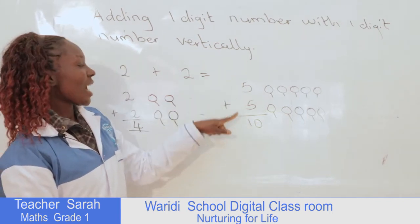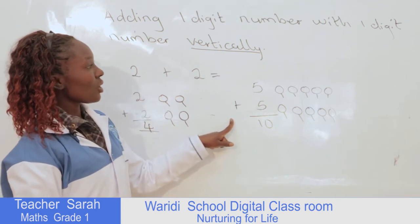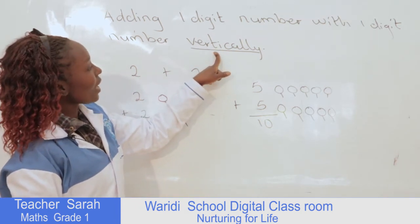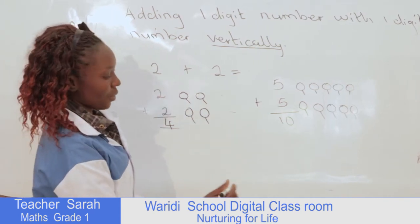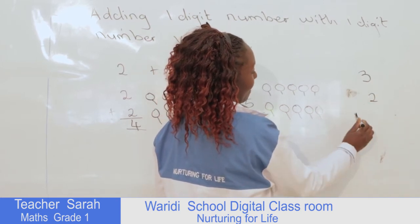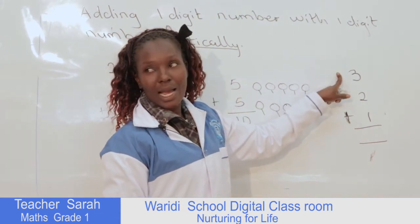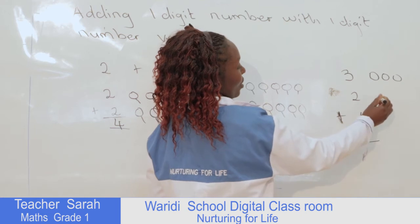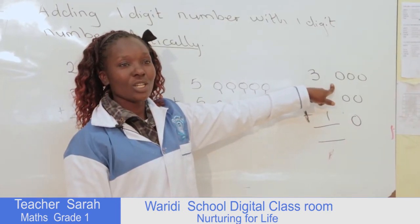We can also use the same method to add one-digit numbers where there are three of them. For example, we can have 3 plus 2 plus 1 — these are three numbers whereby we can also add them vertically. So here we draw 3 balls: 1, 2, 3. Then we draw 2 balls: 1, 2. Then we have 1. After we've done this, we now count all the balls.